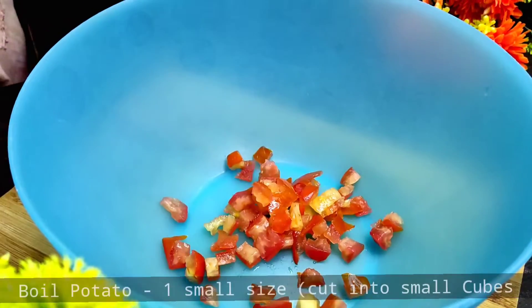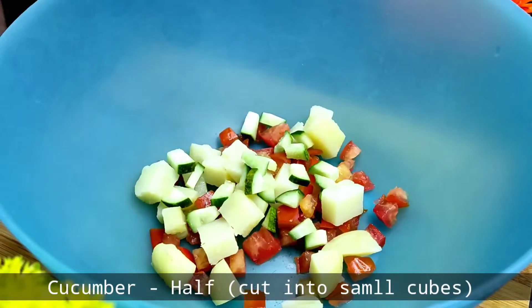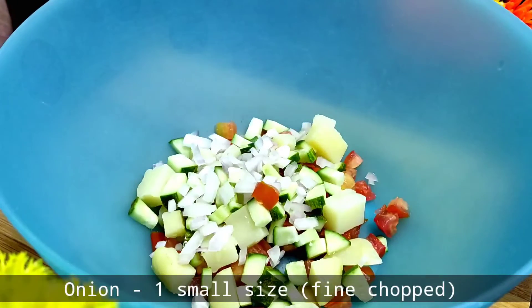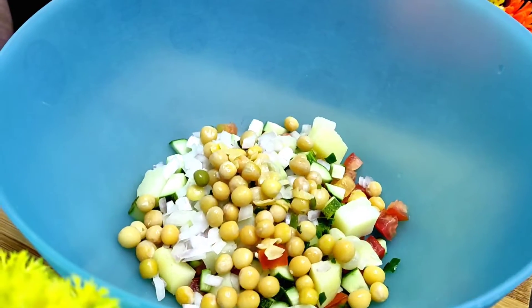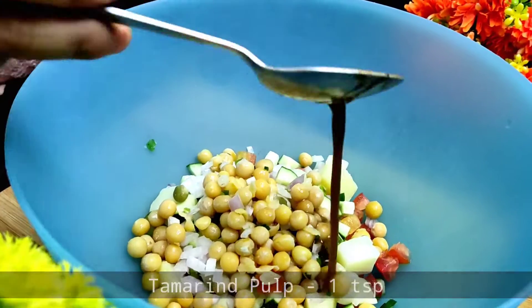First of all, we take tomatoes — cut into cubes. Then we add our boiled potatoes, then we add cucumber, then we add chopped onion. Then we add our white mutter (white peas) which we have soaked well and boiled well.